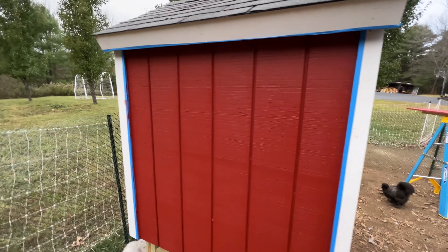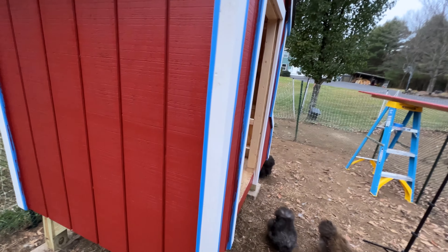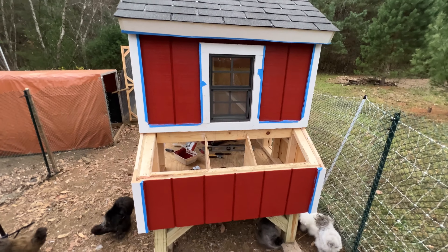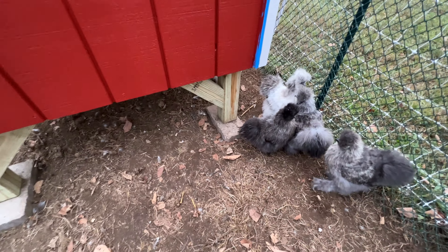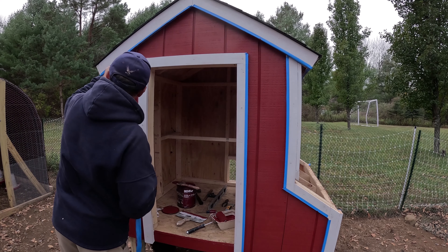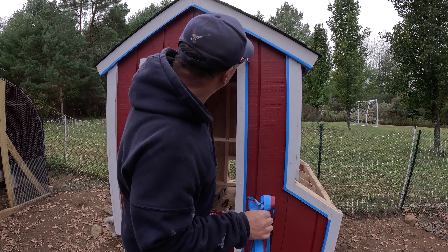I am done with the red and it's a thing of beauty. That second coat took a lot less time than the first coat, but it looks really nice - deep and rich. I am impressed with this color; this is my new favorite color, barn red. The painter's tape made it a little bit easier.